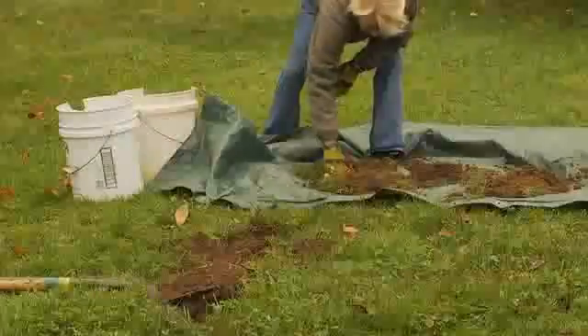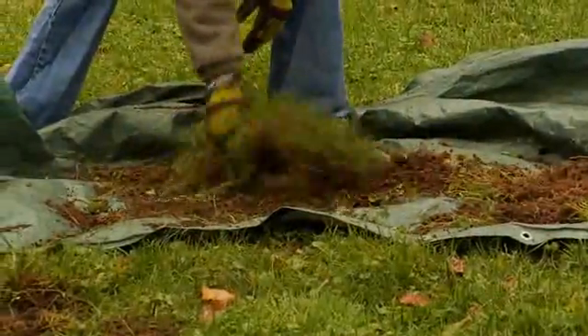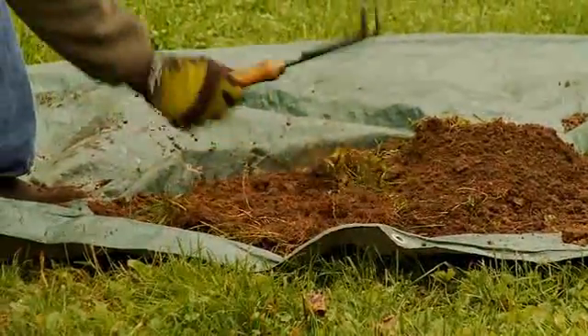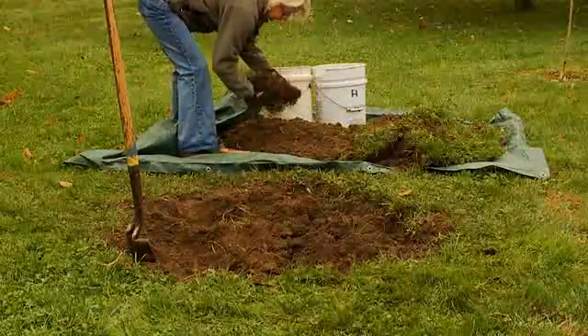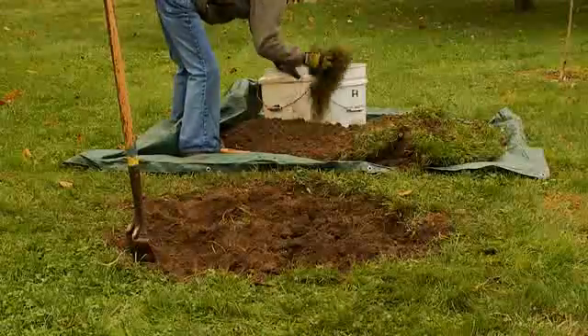Cut down and lift the entire root system so that the grass will not grow back around the tree. Shake out the topsoil from the roots of the grass as you go. An easy way to separate the grass from the topsoil is to flop each clump of grass onto the tarp, grass side down, then whack the clump with the backside of a cultivator. This will separate the soil from the grass roots without all the heavy lifting and shaking.